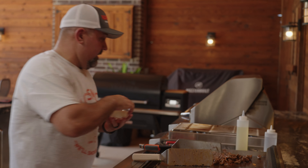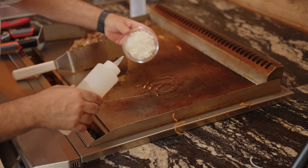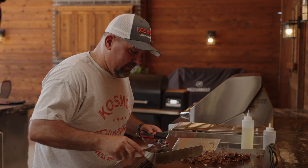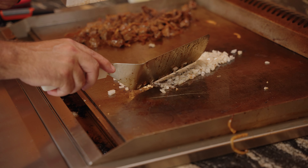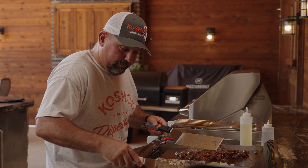I'm going to hit this with a little bit of SPG — I just think it's going to be better. Next up, throw a little bit of oil down. I like a little bite of mine, so I'm not going to go crazy long with these. Get some nice color, pick up all the little flavor drippings.